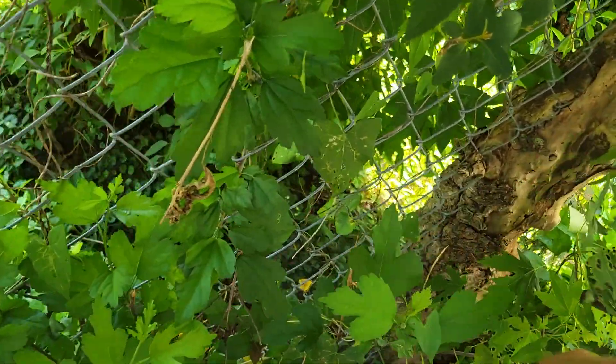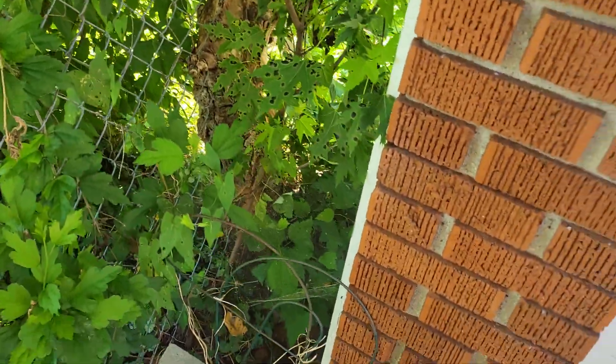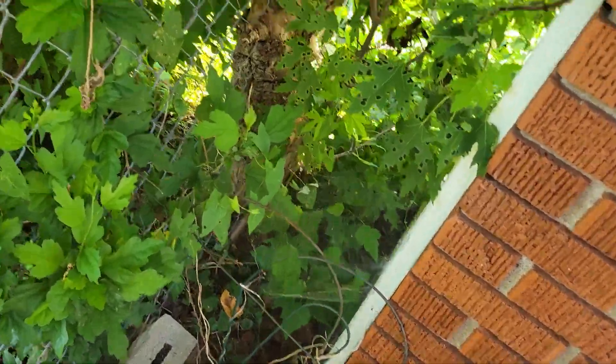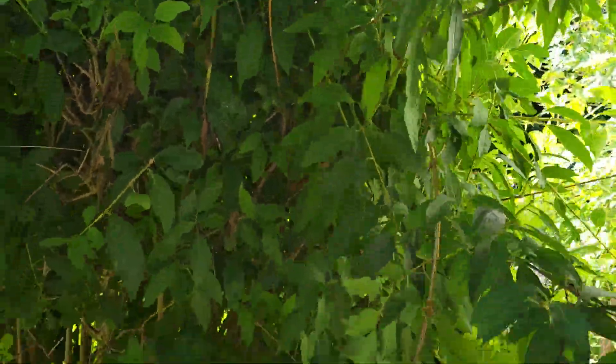These big trees — obviously we're not going to get those out, unless you think you can, but I doubt it. But all this kind of stuff, just clear it all out. Clear this all out.